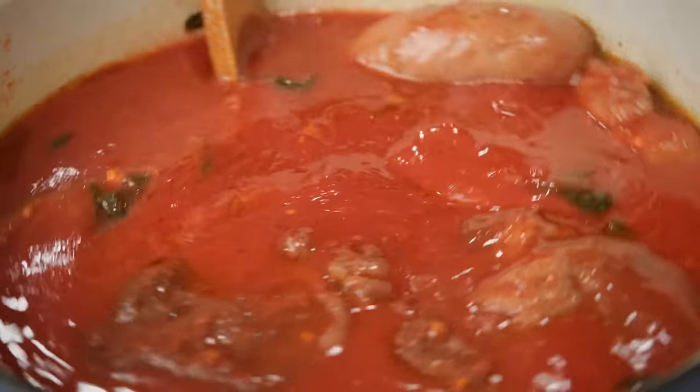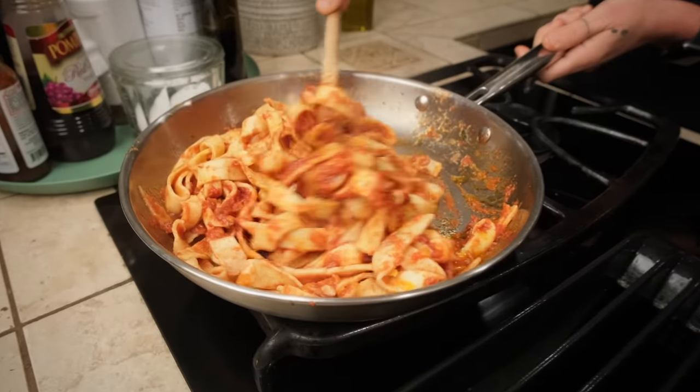Ava has made ragu on the channel before numerous times, but always in a video where she's making something else and needs some ragu. We've never done a dedicated video on how to make ragu alla Napoletana. So that's what we're doing today. It's actually a very easy and simple dish to make, but it takes some time. So we need to get started.